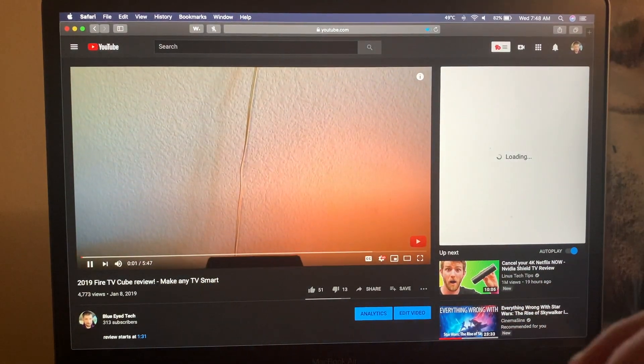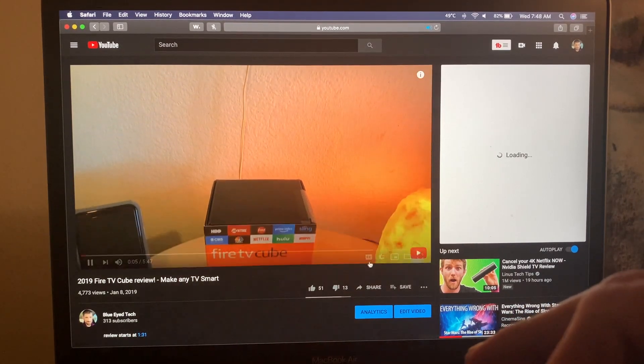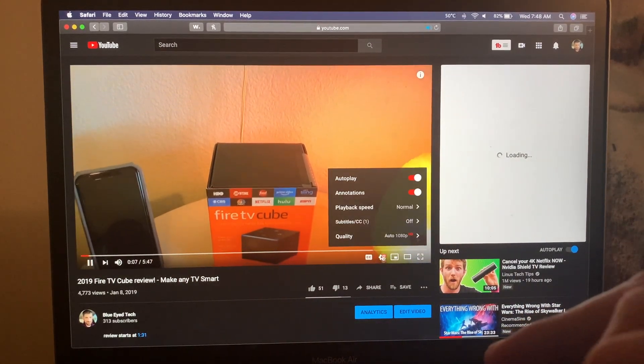So you just picked up a brand new 2020 MacBook Air and you're wanting to play 4K content on it. In this video I'm going to show you how you can play 4K videos and also how hot your system will get when you do it.